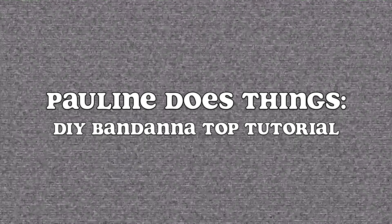Can I get a yee-haw? Hello, my name is Pauline and I do things, and today I will be showing you how I made this bandana top. It's all hand sewing. Easy peasy. Okay, let's get into it my dudes.